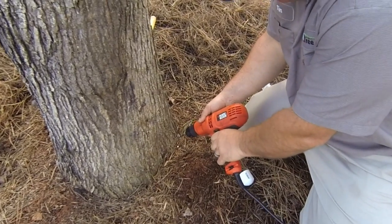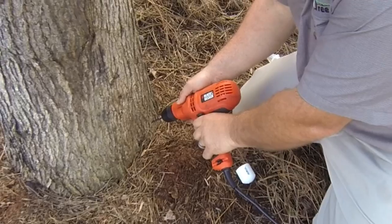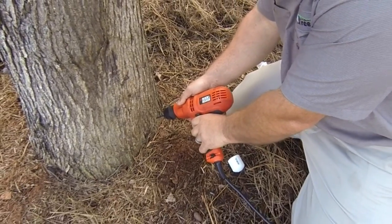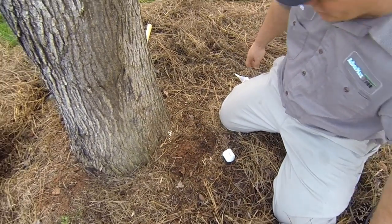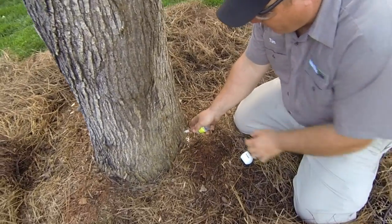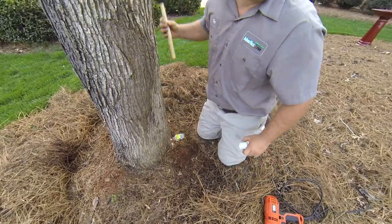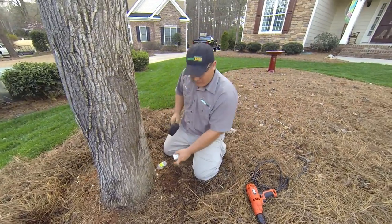Once I get in there — I've just drilled right past the vascular system. A lot of people say, 'Tim, does this hurt my tree?' And the fact is, no. That little hole there doesn't do anything to the vascular system of this tree.